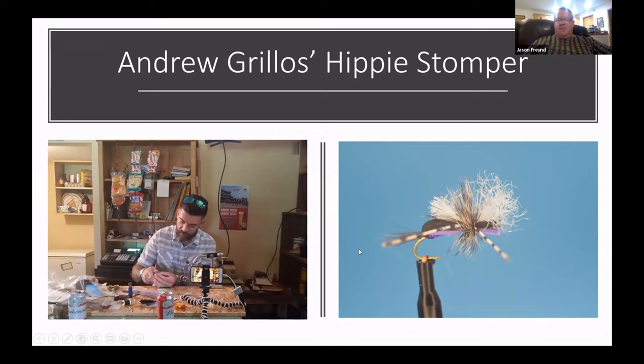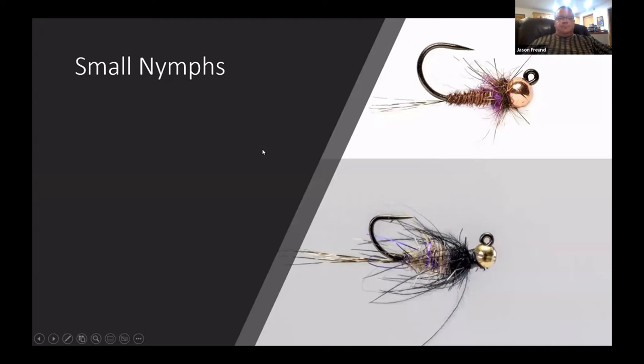By around May 1st I'm thinking Andrew Grillos's Hippie Stomper — he conceived it in Colorado on the Gunnison, but it is the perfect driftless terrestrial. When he was tying at the Bad Axe Country Club, they sell more Hippie Stompers in the driftless than pretty much everywhere else in the U.S. combined.